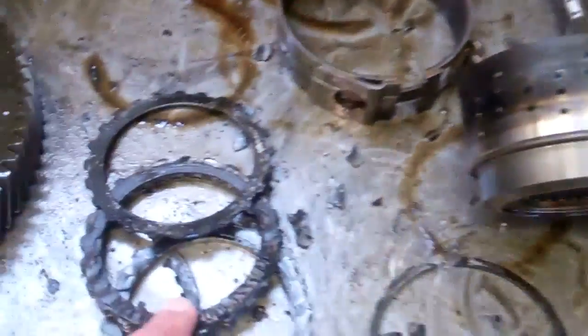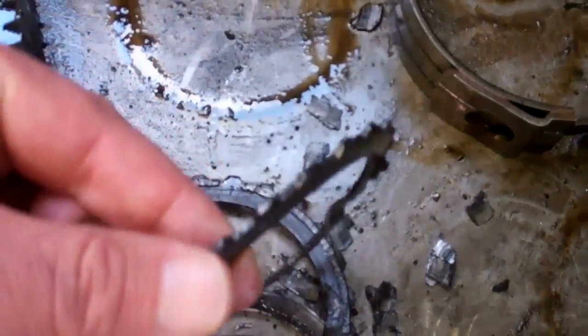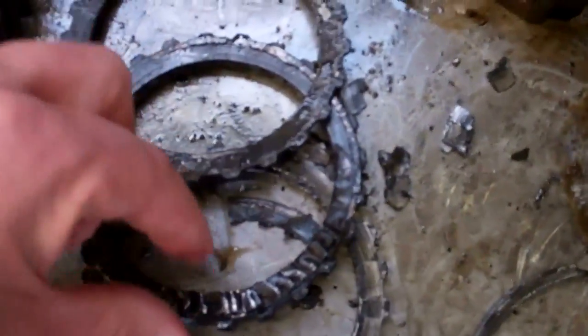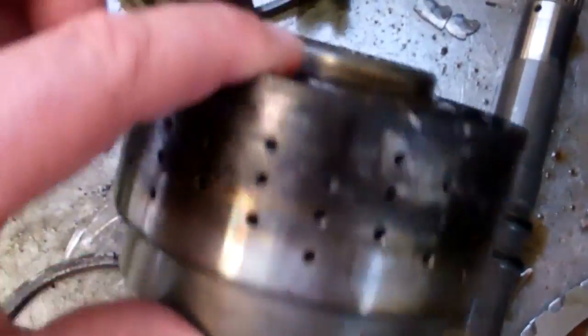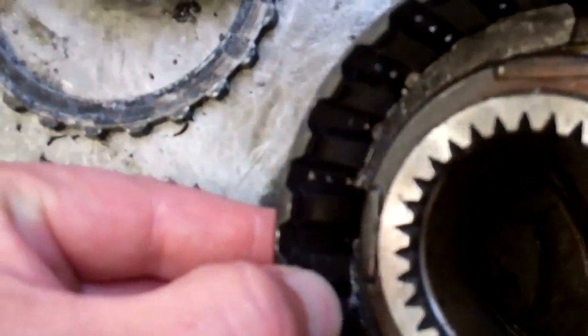First off, let's look at what happened right out of the gate. You can see all these pieces here — these are your clutches and your gears, and you can see how chewed up that is. It's supposed to be nice, straight, clean, silver, and shiny, but it got so hot in here it completely melted. Look how dark and black it is — it's almost like there was a fire inside your transmission. That's supposed to be shiny silver.